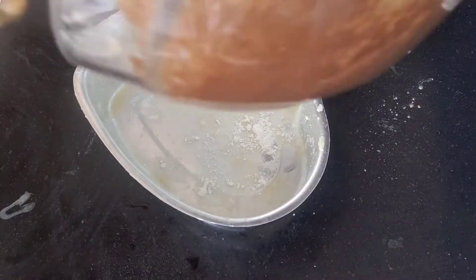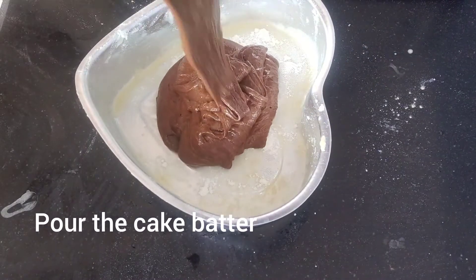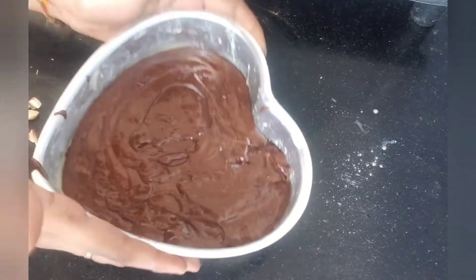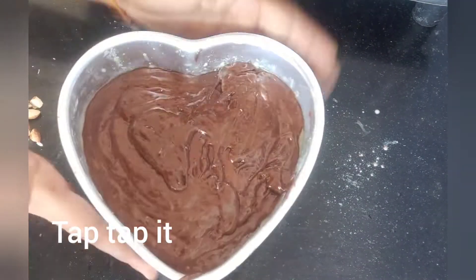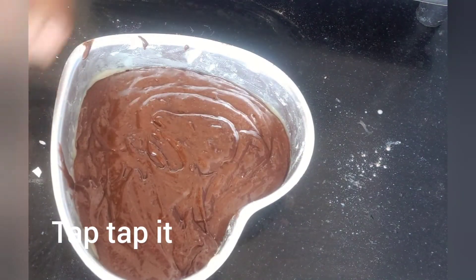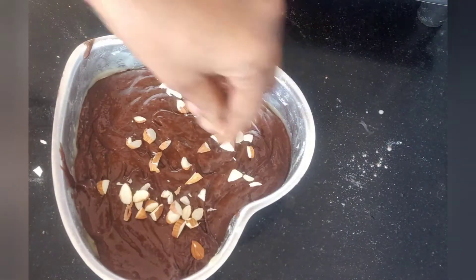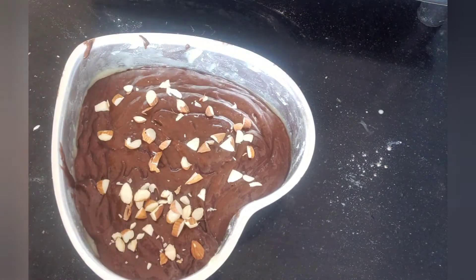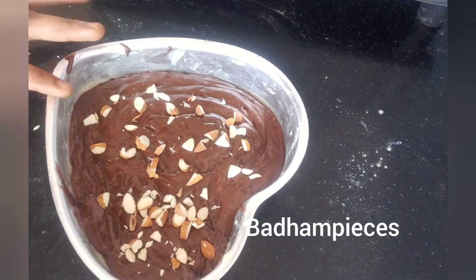If you put the paper, it's a metal paper. When we put the cake in the air, you tap the bubbles 2 to 3 times — you don't need to use any bubbles. So next you will get dry fruits.